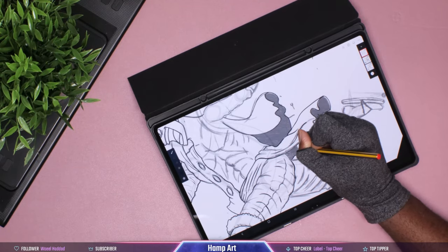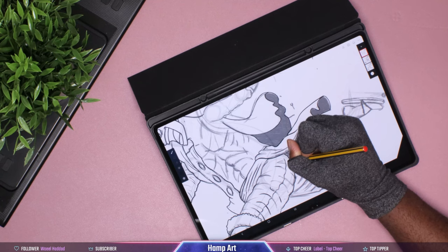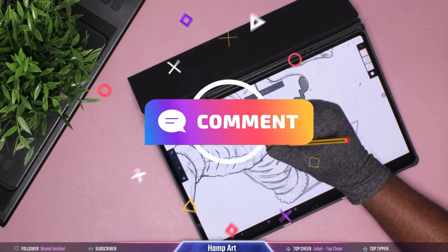This pen is also very good for note taking and writing. Let me know down in the comments below which pen you're rocking with. Thank you for watching.